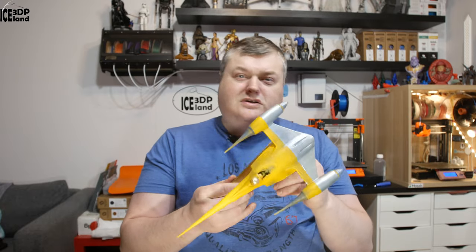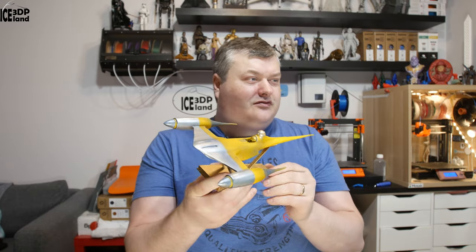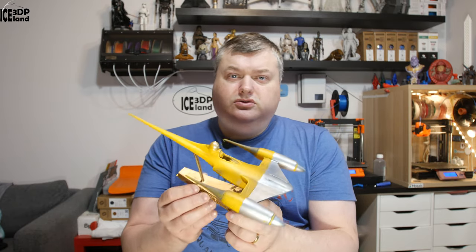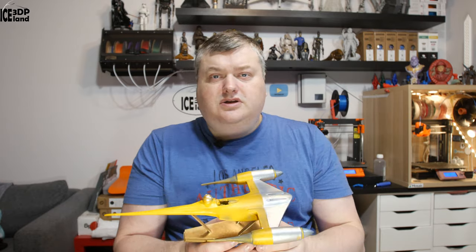Like I said, this was just an extremely short video on this model. It was part of my Star Wars collection — I have quite a number of Star Wars characters and spaceships done already. I have a series of videos on my YouTube channel, so you can have a look if you're interested in seeing more models. Thanks for watching and I'll see you in the next one.